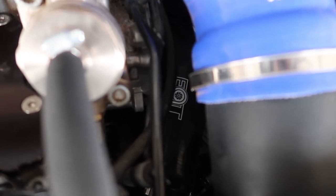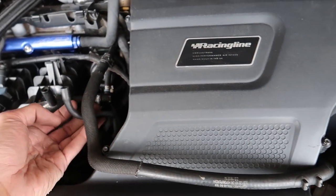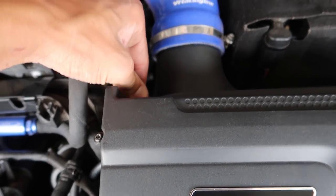Everything fits real nice — you can see the EQT down there. I'm going to button this up and then go for a test drive. I doubt I'm going to feel anything on the butt dyno, but the car should definitely breathe a little bit better, I'd imagine.